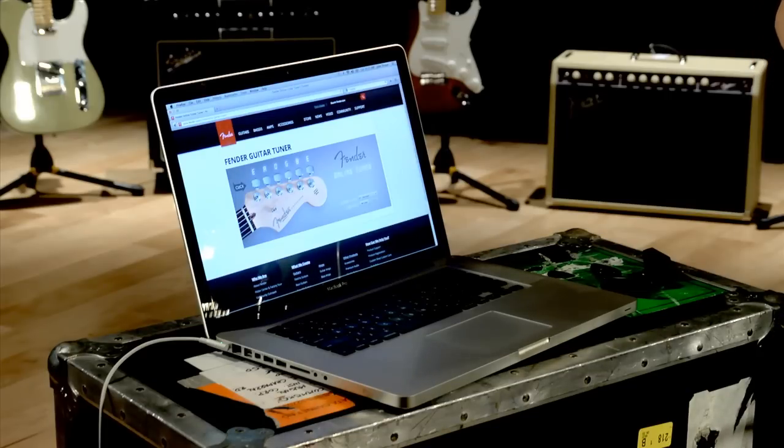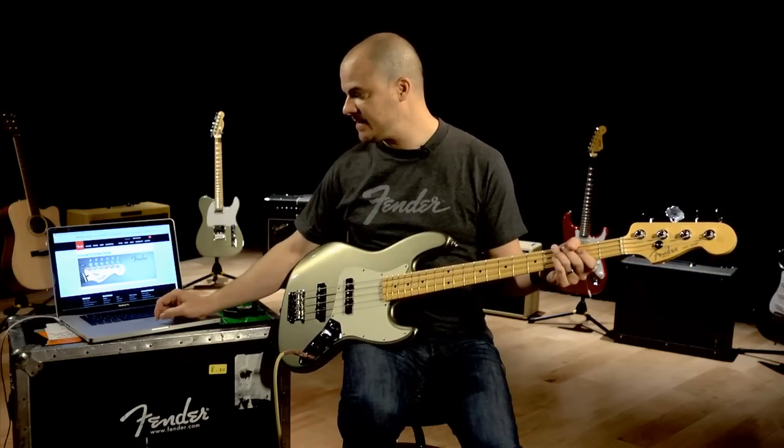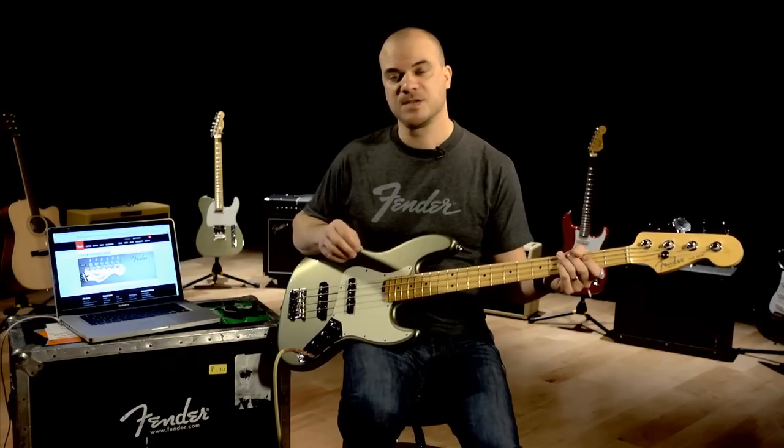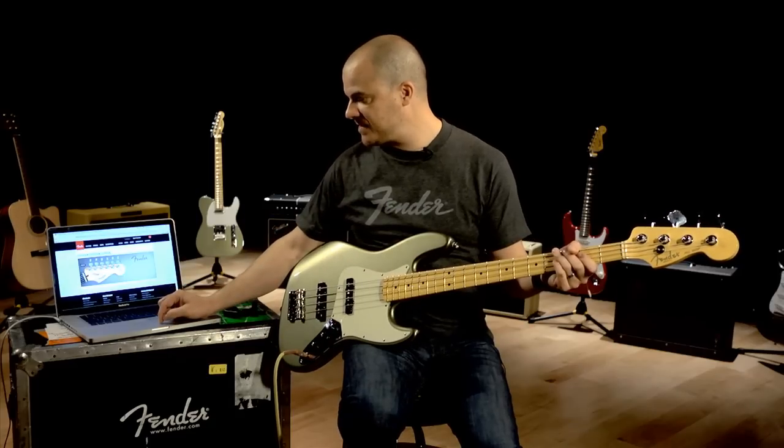Another way to tune is to use the unison method. As long as you can get a reference note — in this case I'm using the online tuner again to get the E — you can also use a keyboard to get the note or a pitch pipe. So I want to make sure I have this E note here.